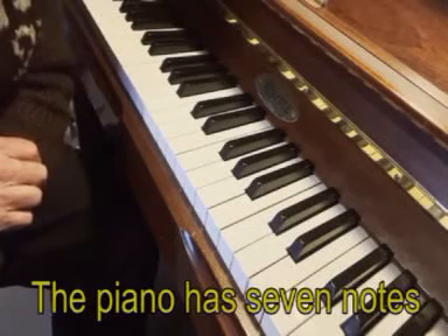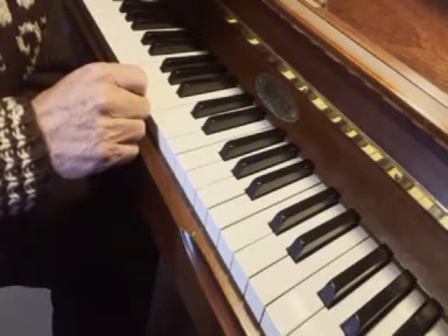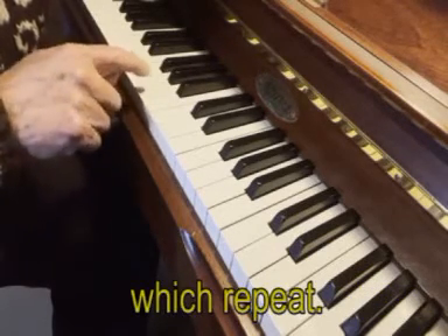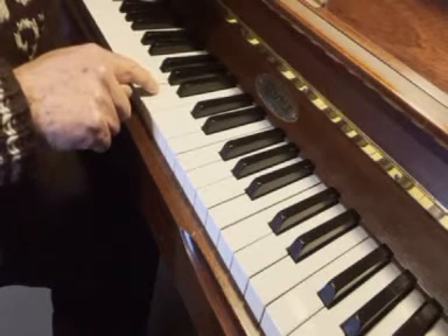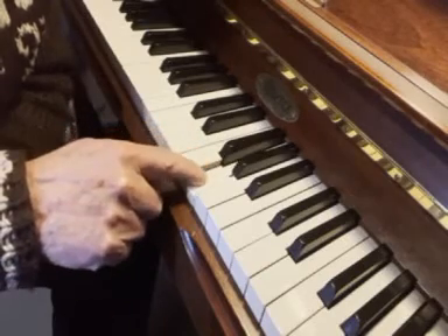The piano has seven notes which repeat: A, B, C, D, E, F, G.